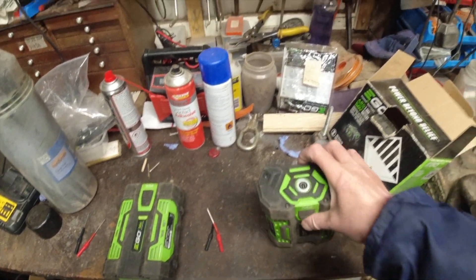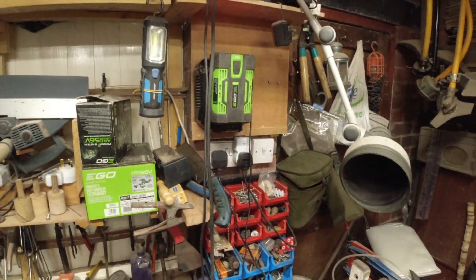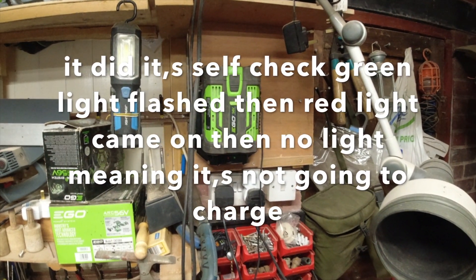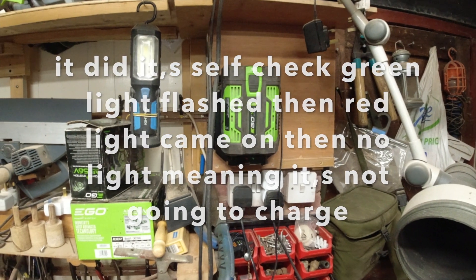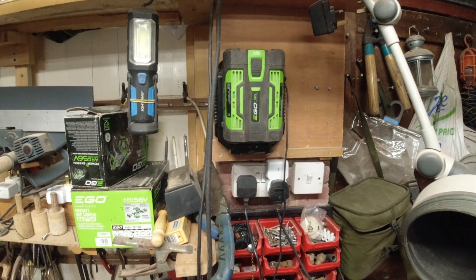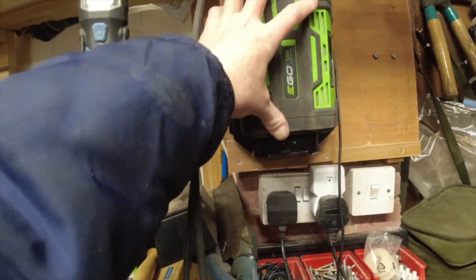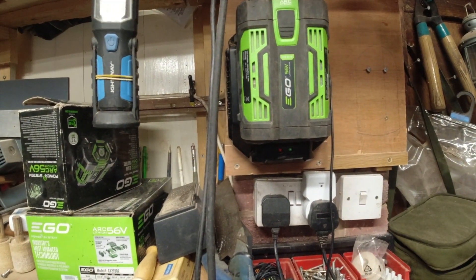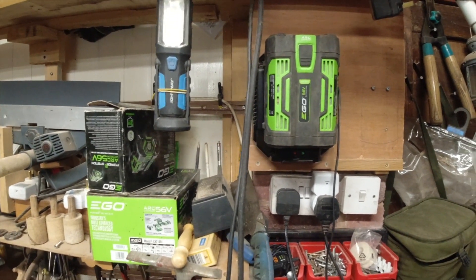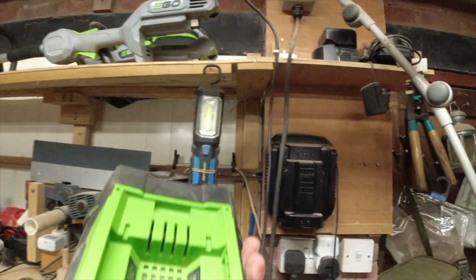I did what every sane person would do and I dropped it on the charger. I don't know if you just saw what it did there - nothing. It just won't charge up.